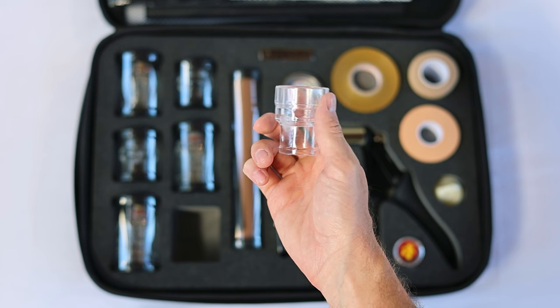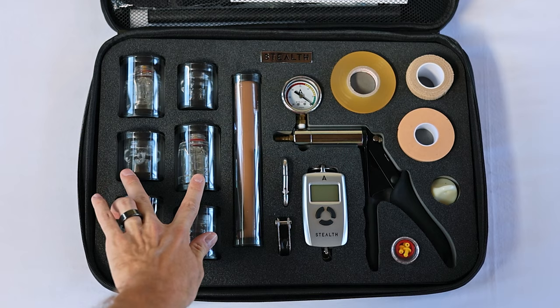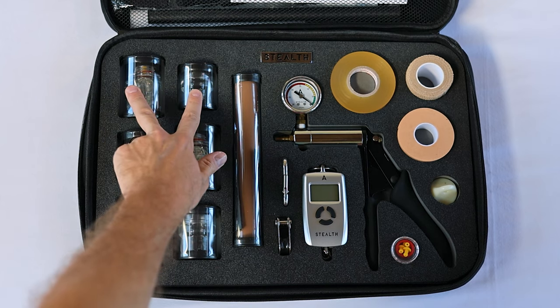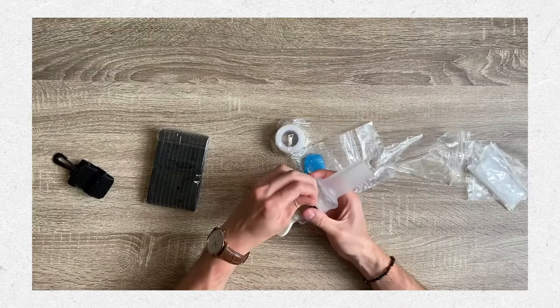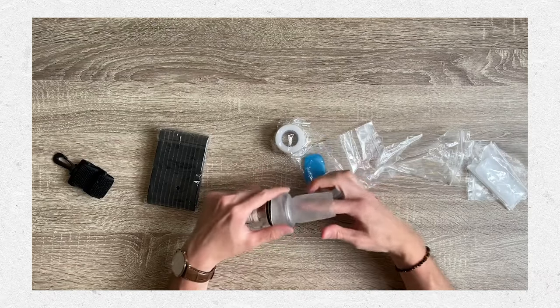It basically comes with three different cups and then three sets of silicone covers for those cups. The silicone covers are also customized — they match the sizes of the cups you ordered. So unlike other hangers where they give you two sets of silicone sleeves that they assume are gonna fit everybody, with the Stealth you're actually getting silicone sleeves that are basically tailored for your penis size.